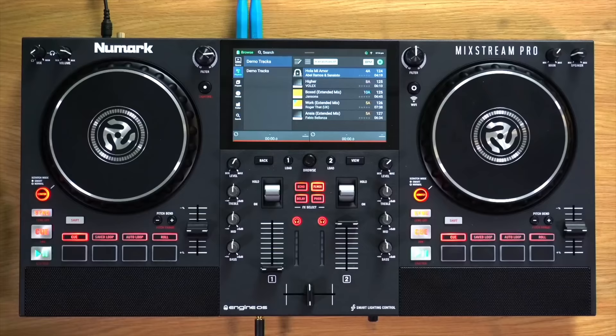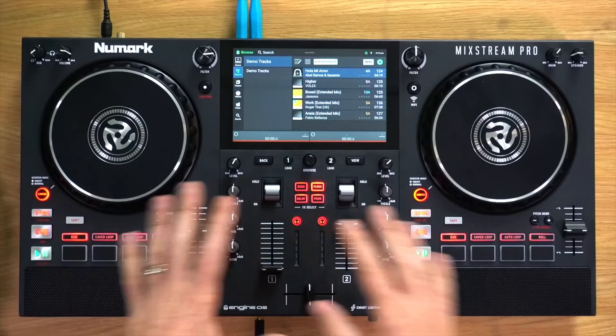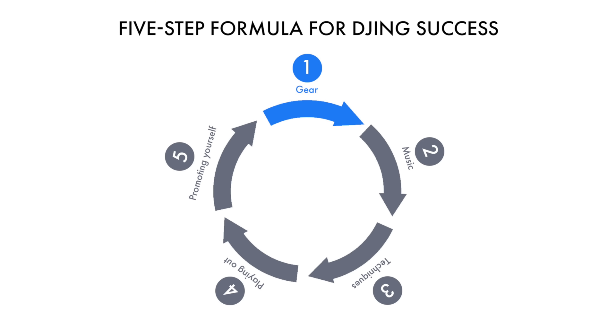If you are new to DJing, while I can show you everything you need to know about this unit and talk you through all the controls, I can't teach you in a training tutorial how to DJ. DJing is bigger than just understanding how to use your gear. You also need to know how to find and arrange your music, what to do on the gear to make it sound good, how to programme the music, read the dance floor, deal with performing in public, and if you want gigs, how to promote yourself.